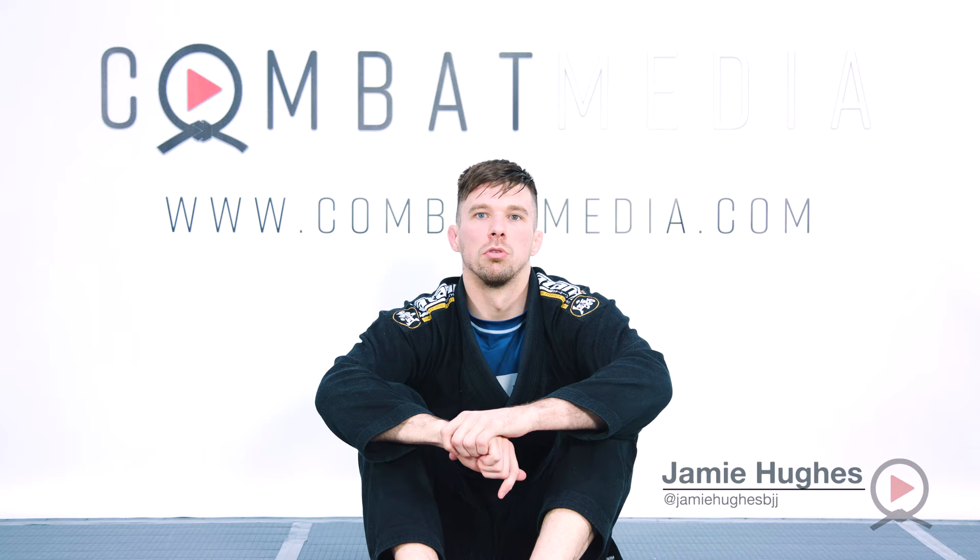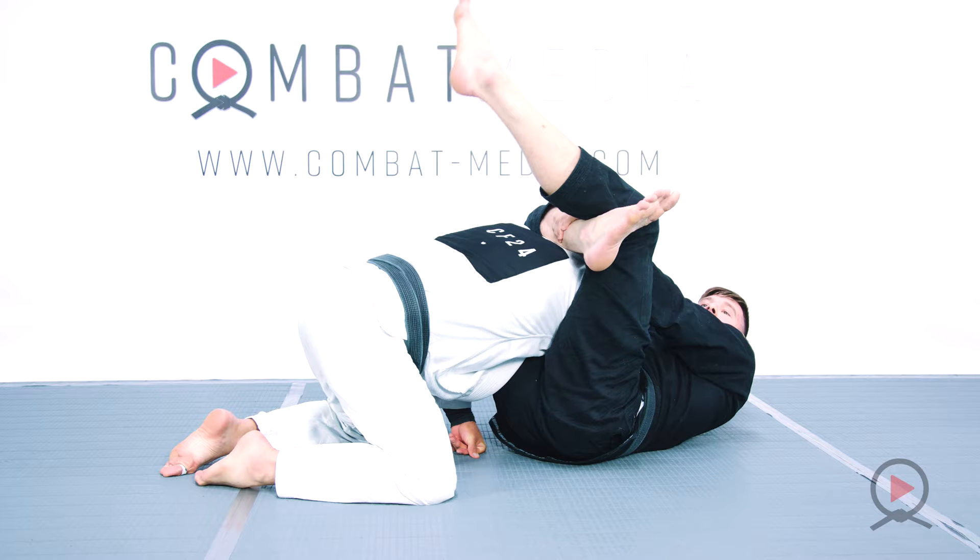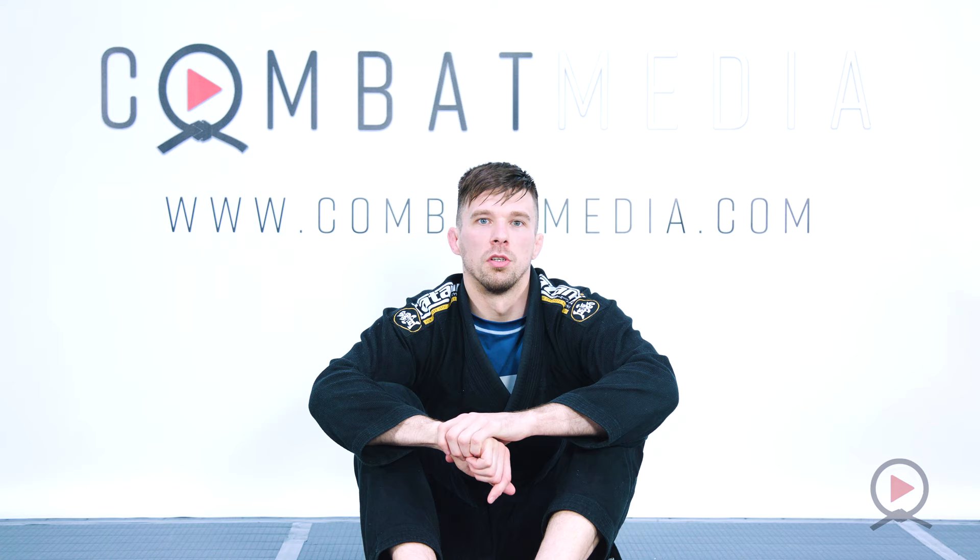What we covered today was the close guard — we went over essential techniques which are going to work for you in training and in competition. Everything shown today has been competition tested through all the belt levels, white to black. So if you really want to get a solid fundamental close guard game which will work against any level opponent, this is the reason you should check out this content.